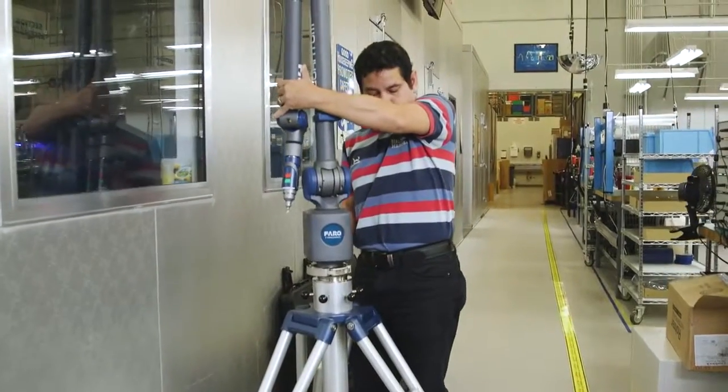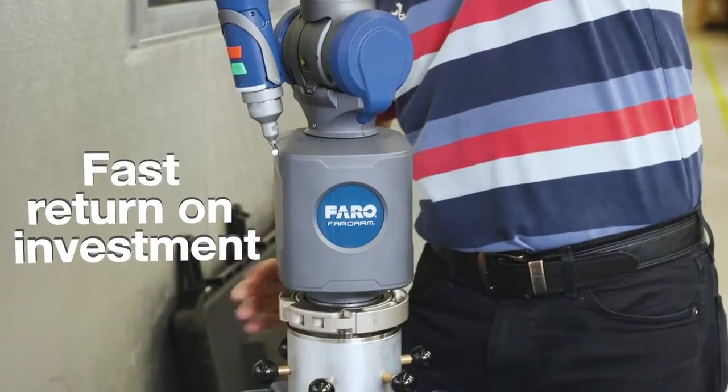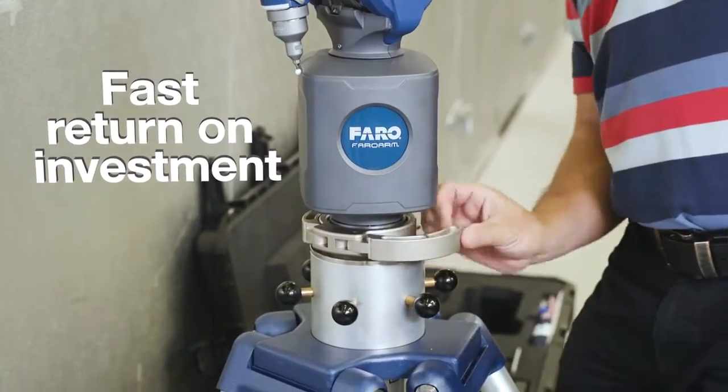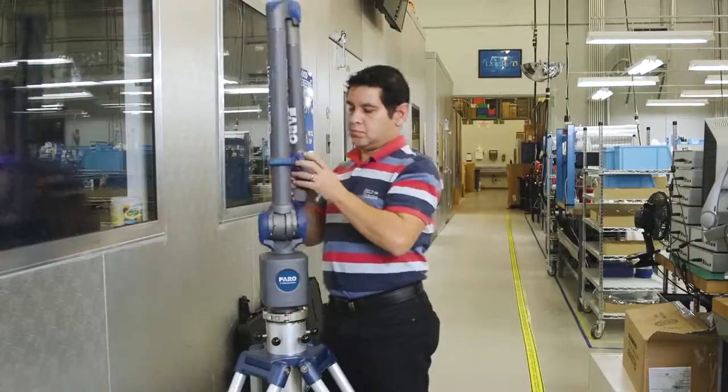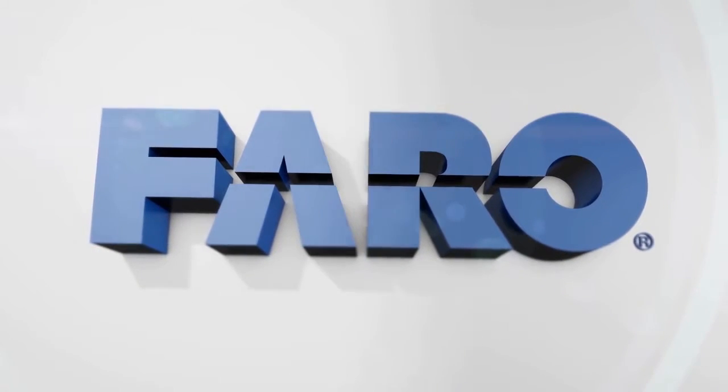An intuitive user-friendly measuring device. The Ferro Quantum. Fast return on investment. Optimize your production processes by leveraging a single device for numerous measurement applications.